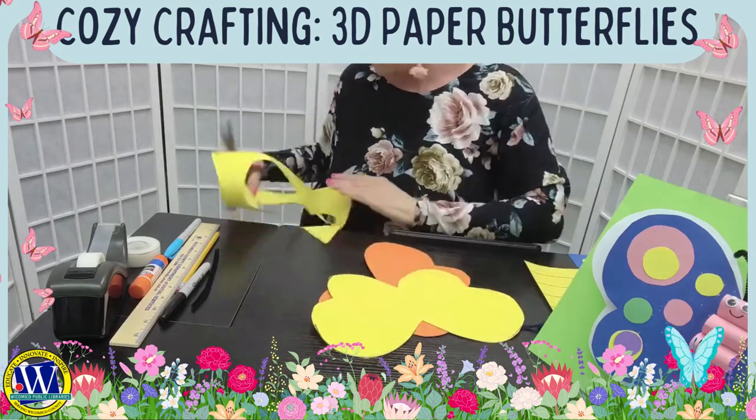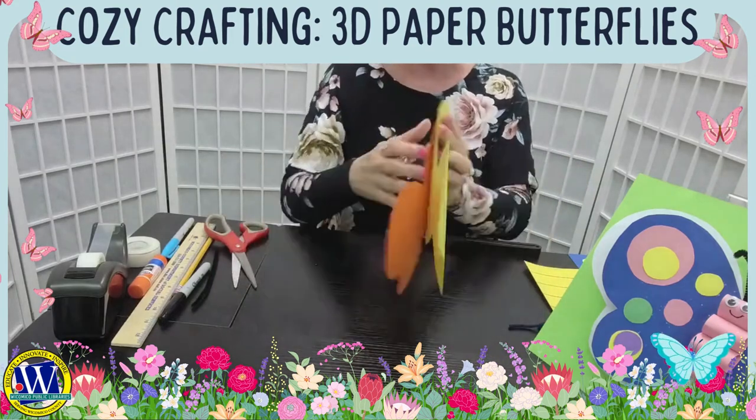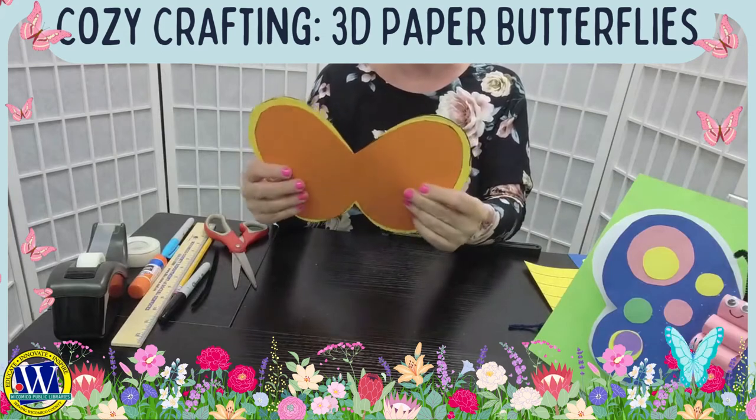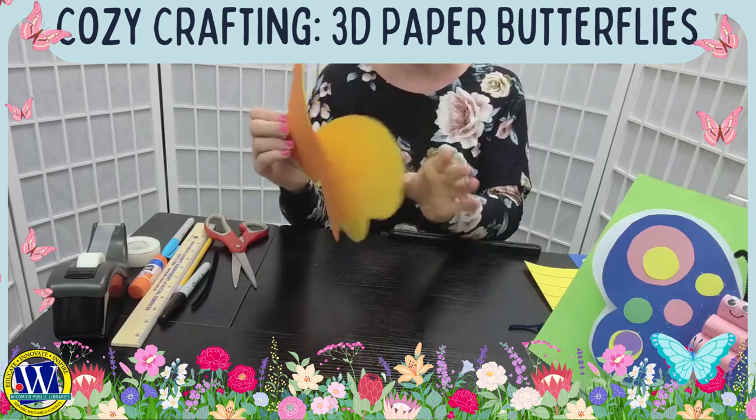I now have two beautiful sets of wings for my butterfly. I'm going to put the orange one in the front and the yellow in the background, and they're going to layer like that.